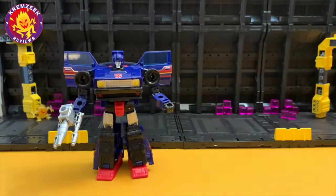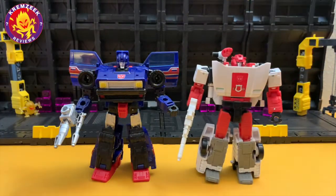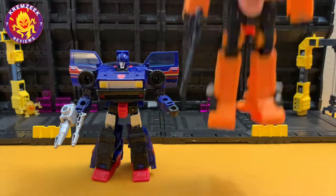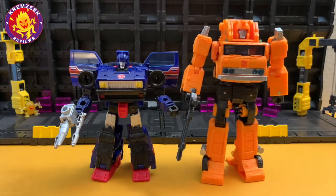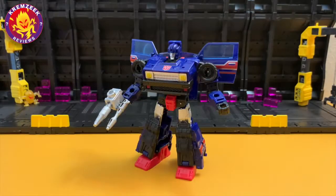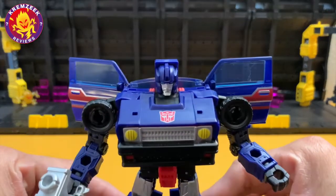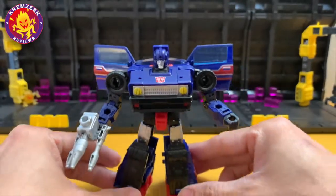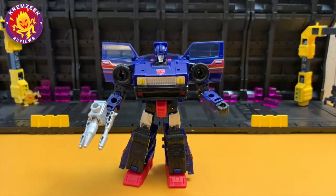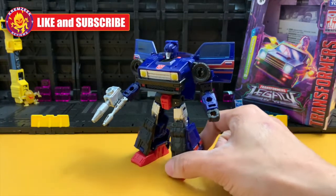For some size comparison, we have the deluxe Red Alert Walgreens exclusive — as you can see they're the same height. Here's a voyager class Grapple for size comparison as well, along with these Season 2 Autobots. This is Autobots Skids. Hopefully you guys enjoyed my video review — don't forget to like and subscribe, until next time!